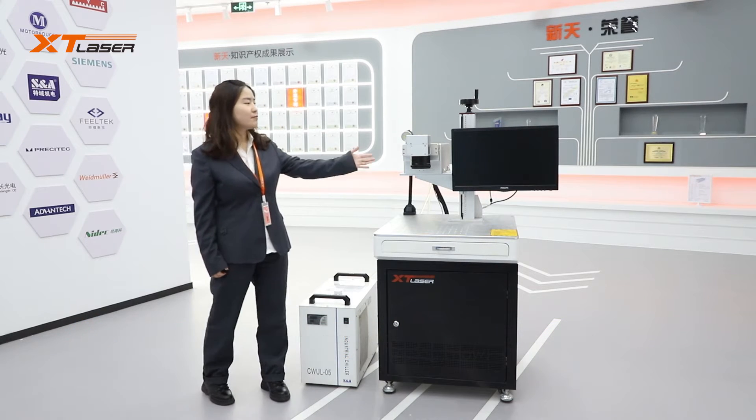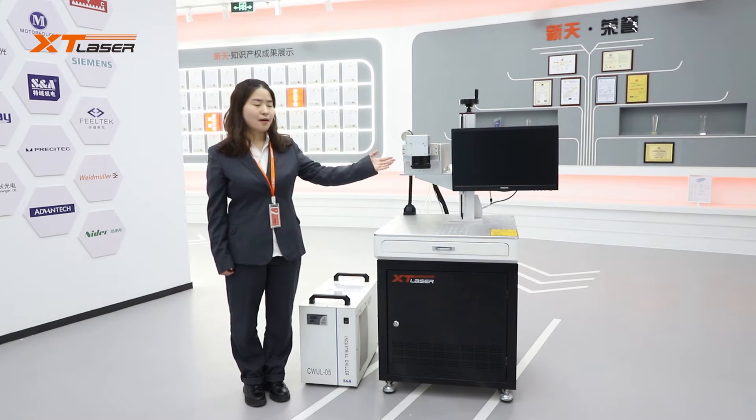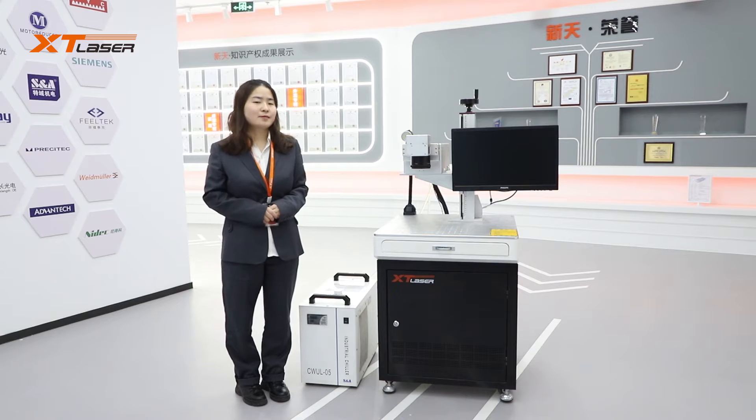Its main parts include UV laser source, galvo head and marking lens, water chiller, control board, software, etc.